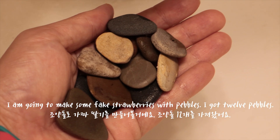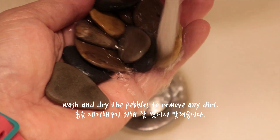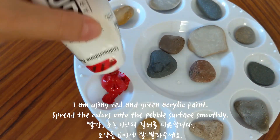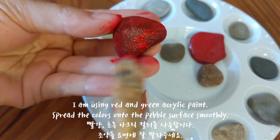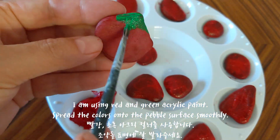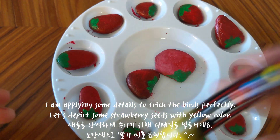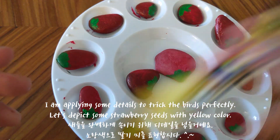I am going to make some fake strawberries with pebbles. I got 12 pebbles. Wash and dry the pebbles to remove any dirt. I am using red and green acrylic paint. Spread the colors onto the pebbles smoothly. Dry them out. I am applying some details to tweak the birds perfectly.